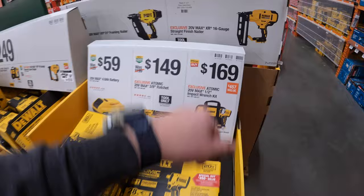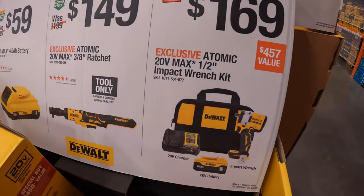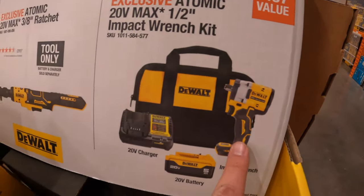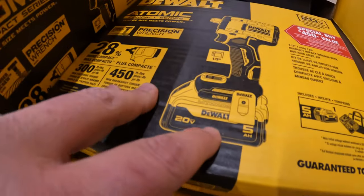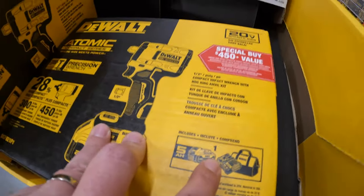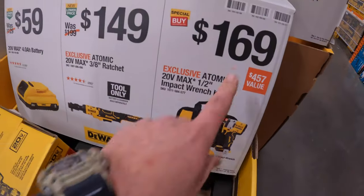So they have for $169 the Atomic half-inch impact wrench. I tested that tool out, it's a pretty darn good tool. It comes with a 5 amp hour battery, charger, and a bag. Not too shabby.